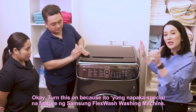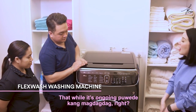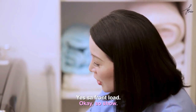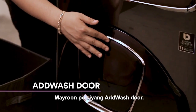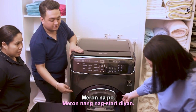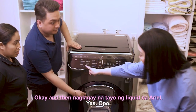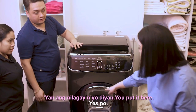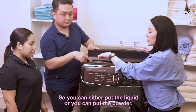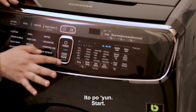The special feature of the Samsung FlexWash is that while washing is ongoing, you can still add clothes — through the add-wash door on the front load. It's already started and we added liquid Ariel detergent here. You put either liquid or powder here, and the fabric softener goes in separately.